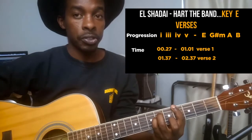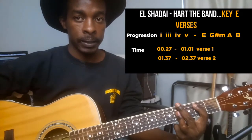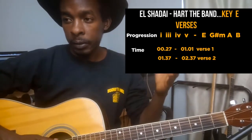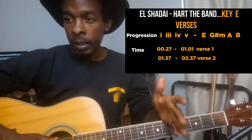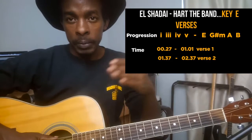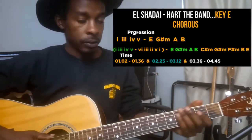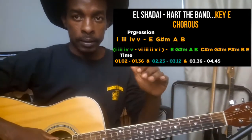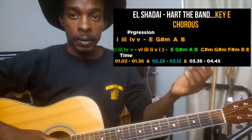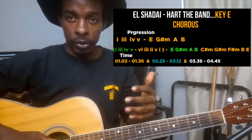So all together: E major, G sharp minor, A major, and B. That's the progression for the verse, which runs from around the 27th second to about one minute. After the verse is the chorus. The chorus has two parts — the first part uses the same progression as the verse, and then there's a turnaround where the progression changes.